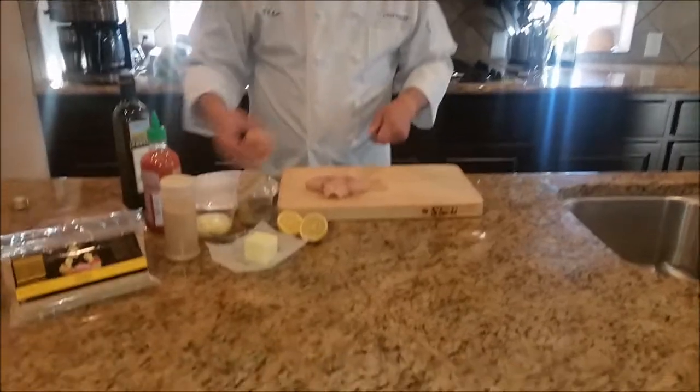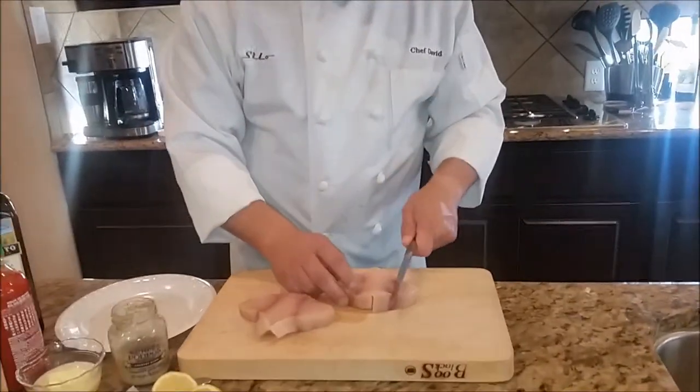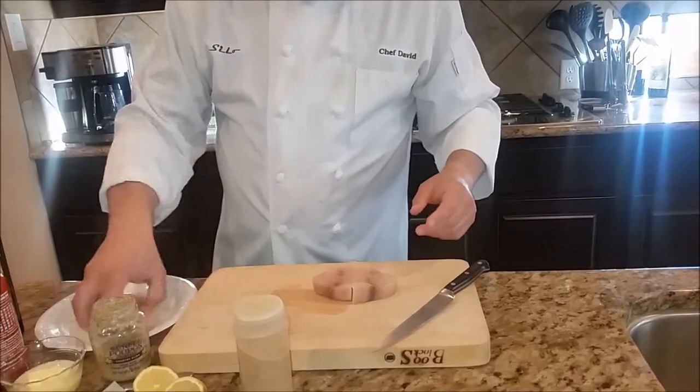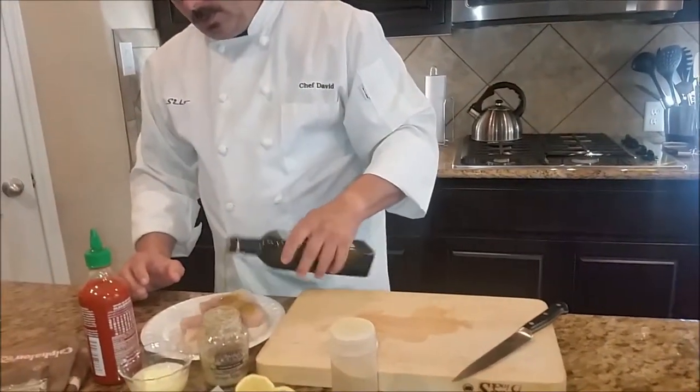There we go — some nice steaks. A little more Father David seasoning, and then we're going to put some olive oil on them. Then we're going to go on the grill. While they're cooking, we're going to make some sauce for them.